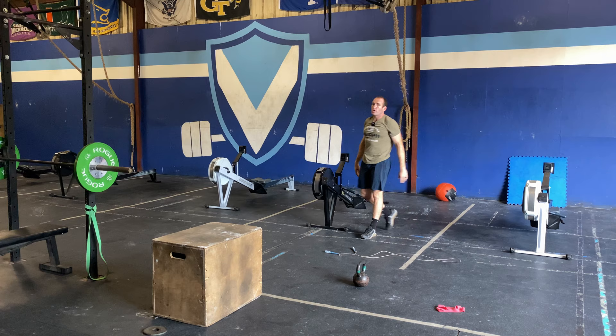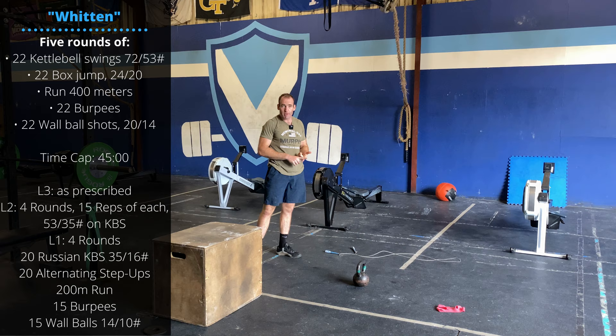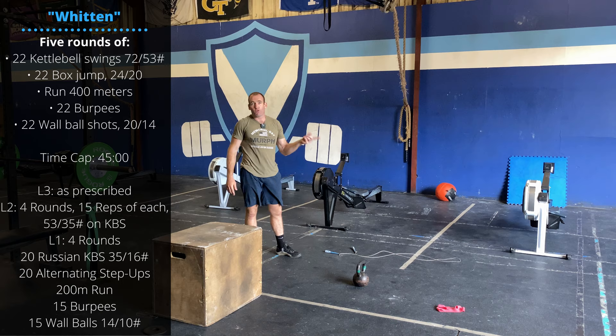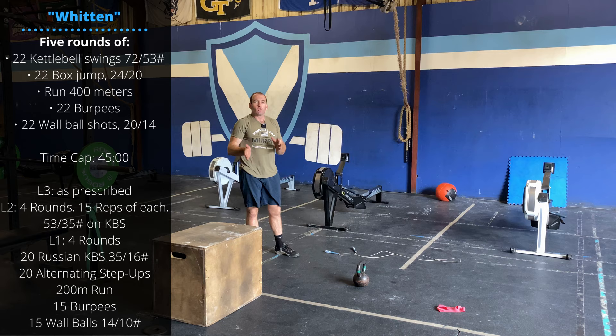Those are going to be all the movements we're doing in the workout. Witten is five rounds for time. We have a 45-minute time cap for the class. It's 22 reps of each: 22 kettlebell swings at your prescribed weight, 22 box jumps, a 400-meter run, 22 burpees, and 22 wall balls. It's a lot of volume.